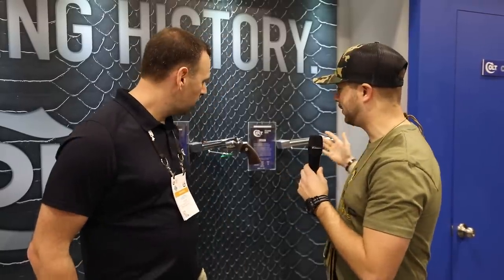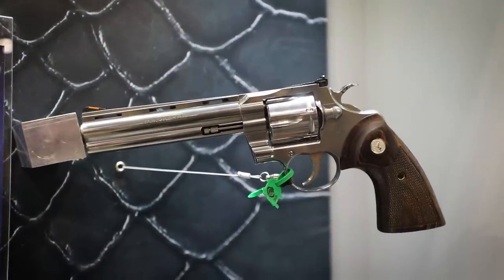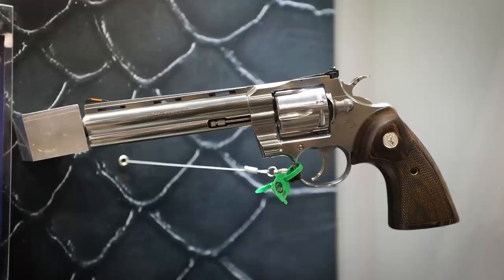Now we're over here at Colt, and I know you guys wanted to see the Pythons. We've got Justin here. I was able to get out to range day and put a couple of rounds downrange with these guns — it's a phenomenal shooter. That double-action trigger pull, guys, you've just got to get one and shoot it. The Python's back. With the reputation and history of the Python, keeping those critical things like the trigger pull — that 'oh my God' moment when you pull that double-action trigger for the first time — was really critical to the success of it, and I think we nailed it.